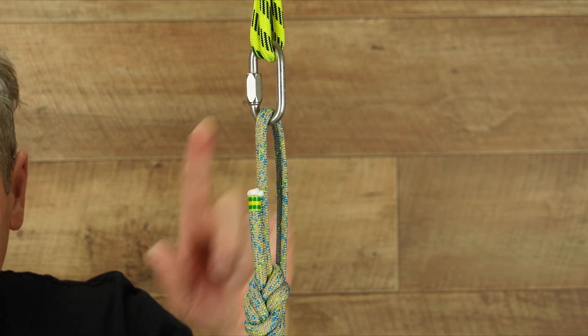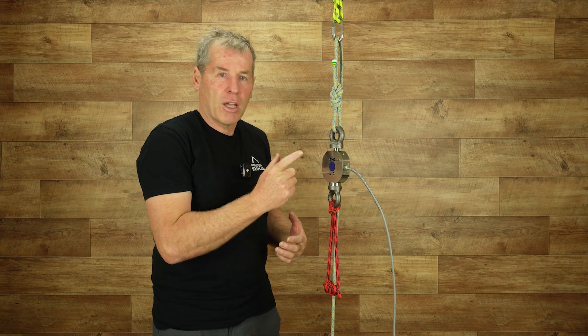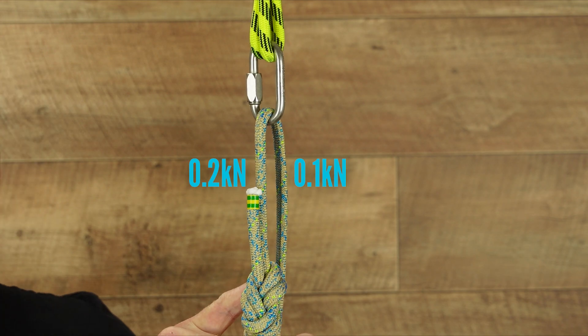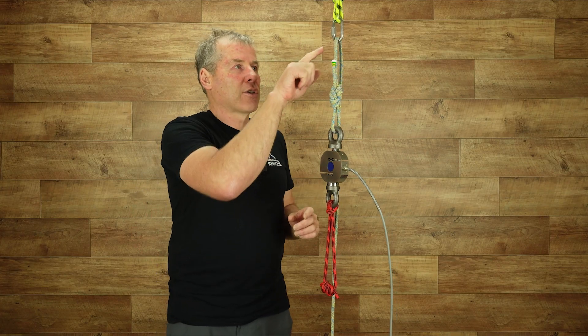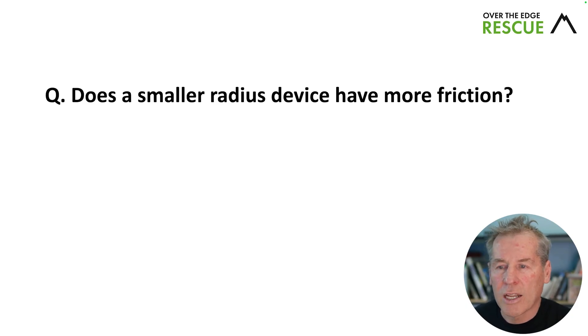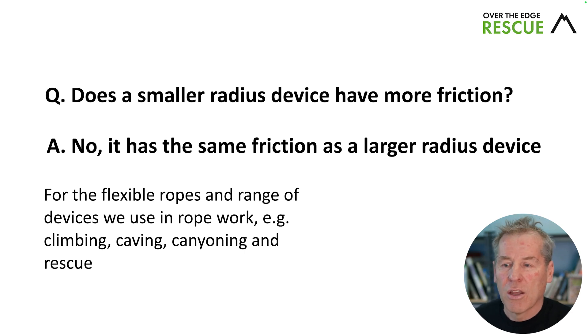One of the really interesting outcomes from this testing is that no matter whether you use 7mm, 8mm, 10mm, or 12mm, the results are exactly the same. With 0.1 on one side, I needed to pull 0.2 on the other — double the force to make the rope move. So the answer to 'does a smaller radius device have more friction?' is no — it has the same friction as a larger radius device. For flexible ropes in the range of devices used in rope work — climbing, caving, canyoning, or rescue — radius does not matter.